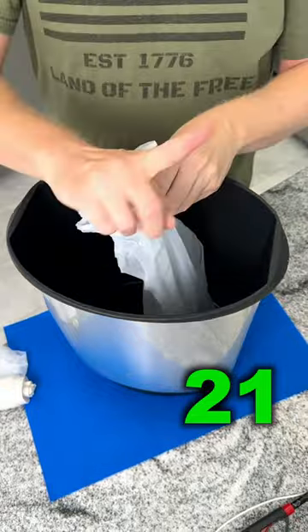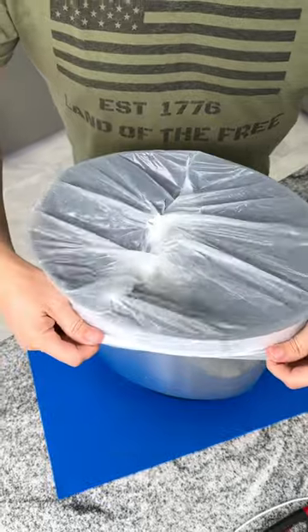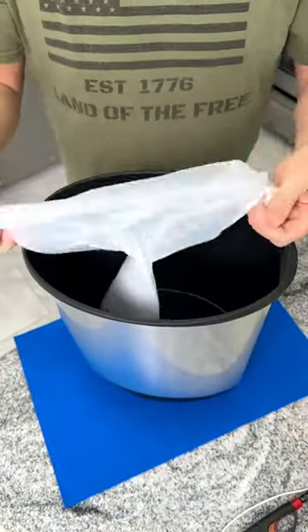This is going to save you time taking out the trash. Place your roll of trash bags directly into your bin and just pull it over. When the bin is full, just give it a pull and detach.